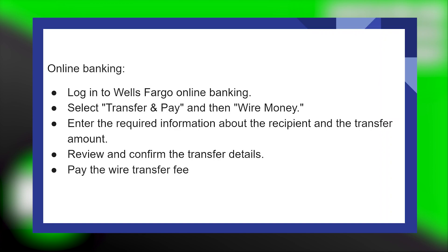For online banking, first log in to Wells Fargo online banking. Here select Transfer and Pay and then Wire Money. Next enter the required information about the recipient and the transfer amount. After that, review and confirm the transfer details and pay the wire transfer fee.